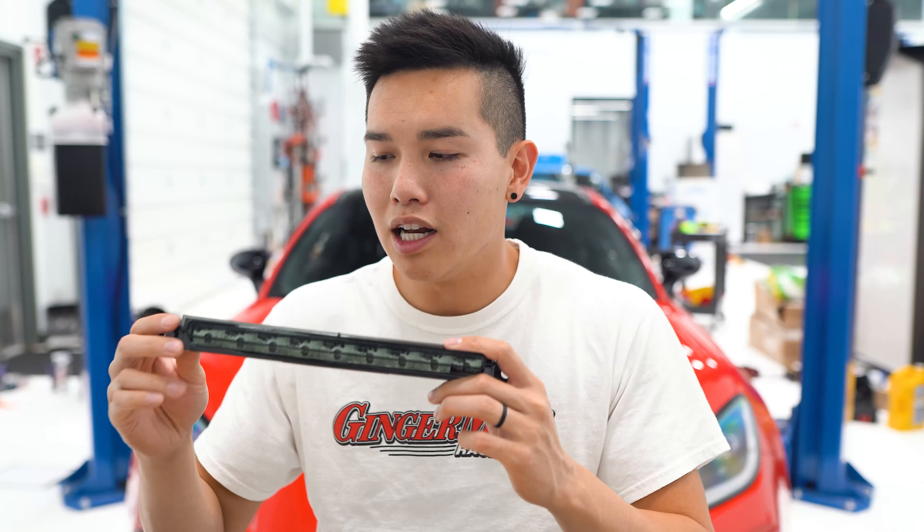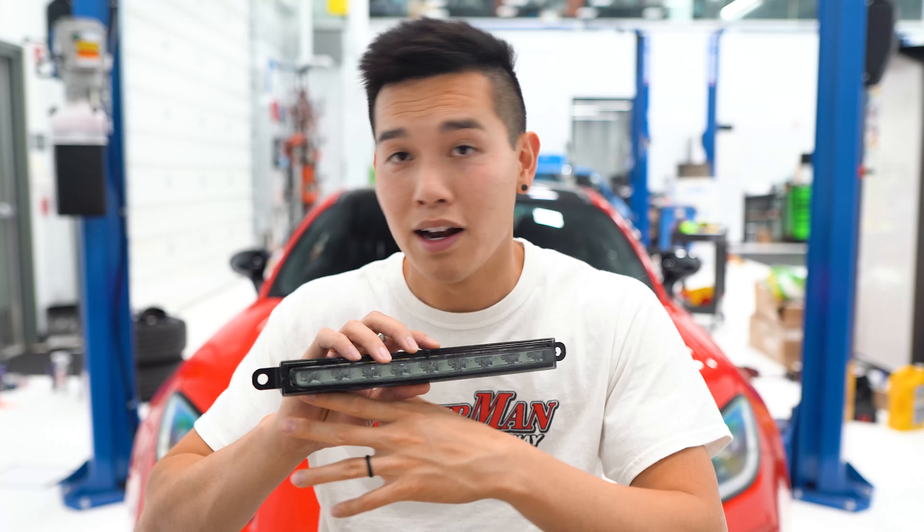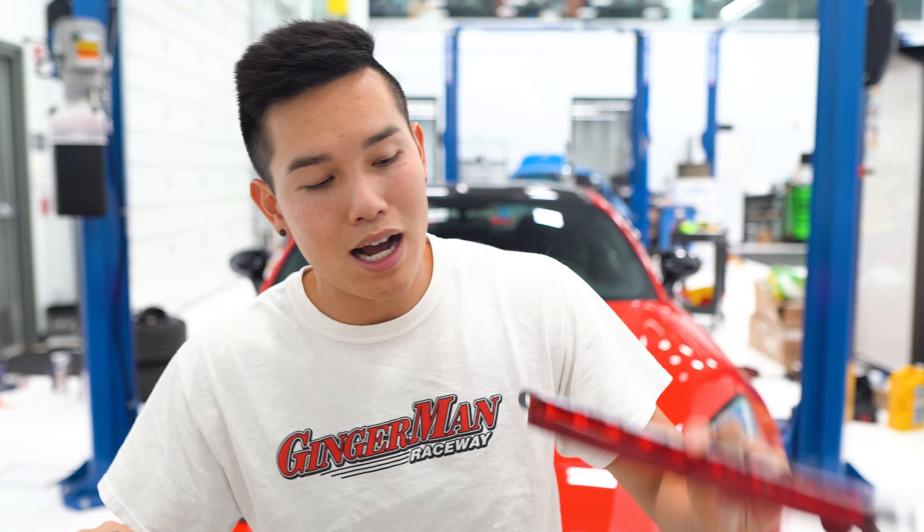This has a built-in F1 blinking function, so it's going to get the attention of the driver behind you. It also comes in a couple of different colorways. This right here is a smoke lens with chrome base. There's also a smoke lens with a black base if you want that murdered-out look. We've also got a red lens and a clear lens option, so you can swap out the stock one.